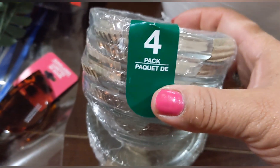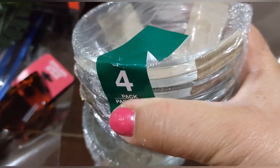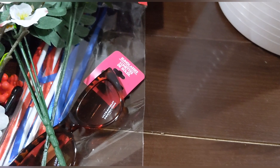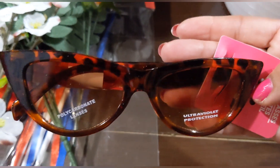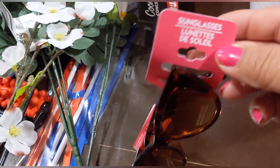I picked up some more of these little glass dishes because I used the last ones in a candle holder DIY — check my crafting channel to see it. You get four in a pack, and I grabbed two packs since I went through them quickly. Then I found these cat's-eye tortoiseshell sunglasses — really cute!